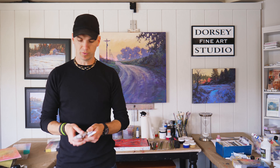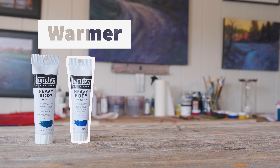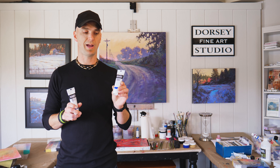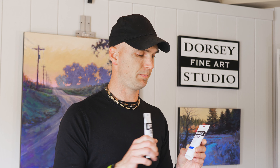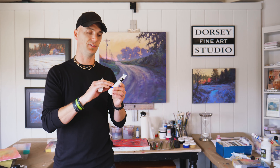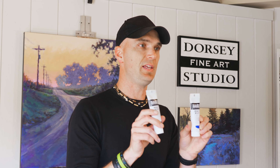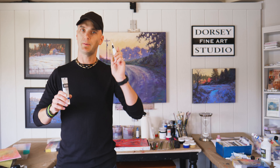In blues, ultramarine blue is going to be our warmer blue, and phthalo blue is our cooler blue — it veers a little more towards green, while ultramarine veers a little more towards violet. In fact, in this professional heavy body paint, ultramarine has 'red shade' in parentheses, and phthalo blue says 'green shade' in parentheses, so they are labeled that way.